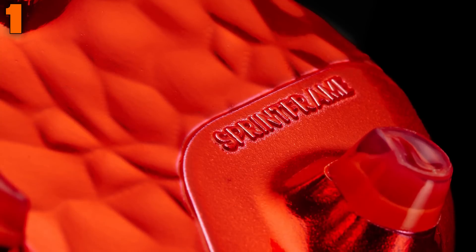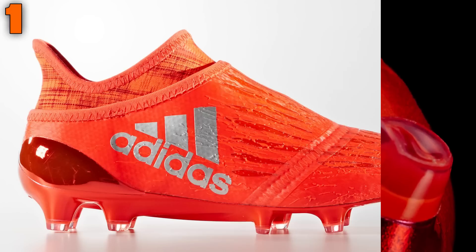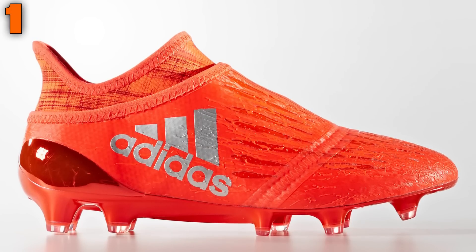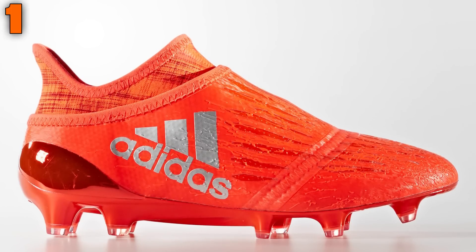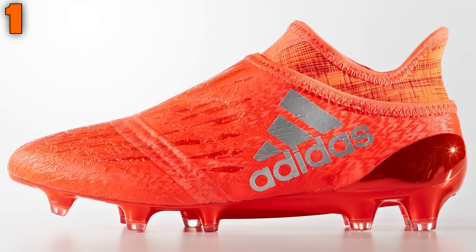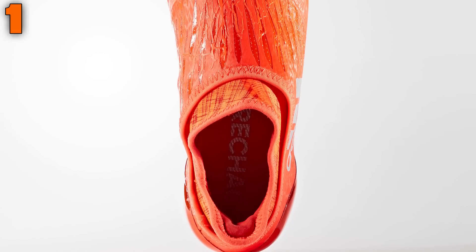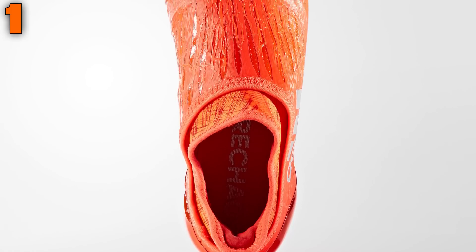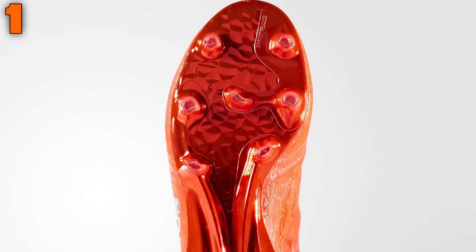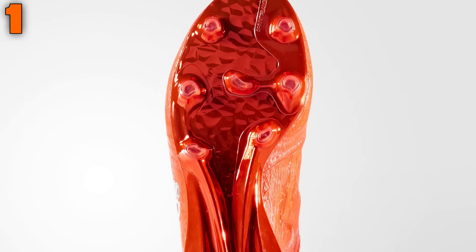At number one, the best boot for kids goes to Adidas with the X16+ Pure Chaos. The kids Pure Chaos really are a stunning boot both in looks and construction, and are deserving winners for best boots for young players — packed full of technology, made from premium materials, and worn by the likes of James Rodriguez, Angel Di Maria, and N'Golo Kante. Any kid or parent should look no further than the Adidas X16+ Pure Chaos. Let us know if we've missed any out or if you have any other favourites — thanks for watching!